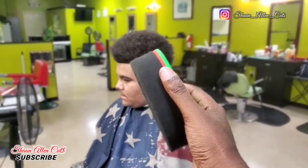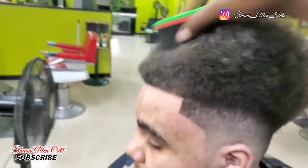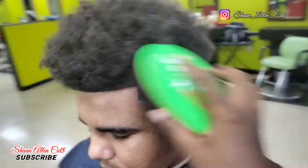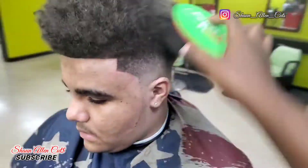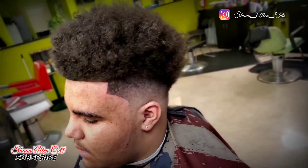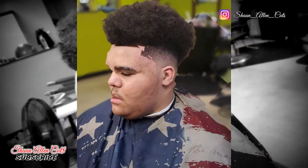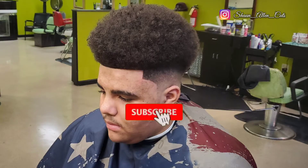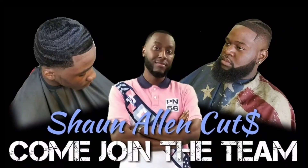He wanted me to sponge it, so I sponged his hair to give a little texture. I could have left it perfect, but these kids want the hair with that little sponge twist effect. So I sponged it out and blended that fade right on in. Once again, it's many different ways that you can fade. Haircut right, haircut tight — make sure y'all subscribe, help me reach my goals, and I appreciate y'all. This is Sean Allen, I'm out. Peace.